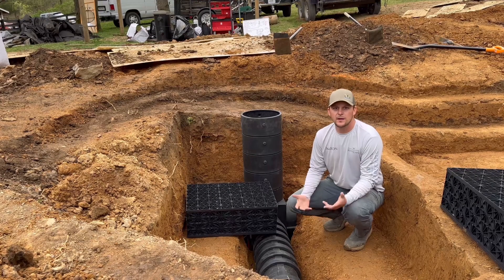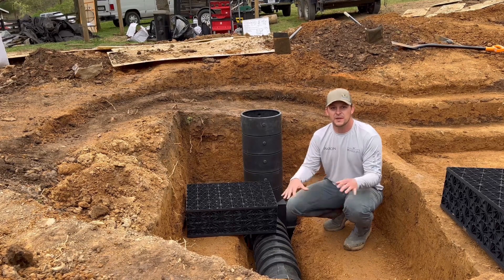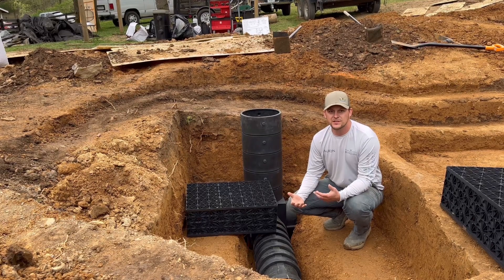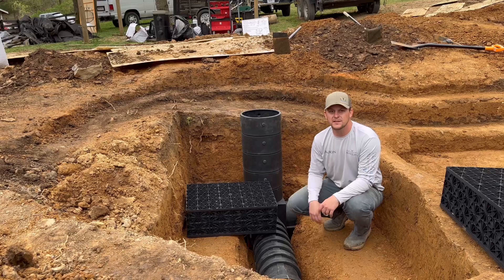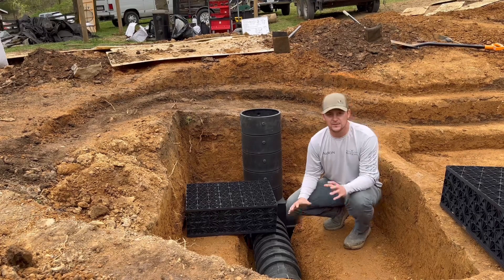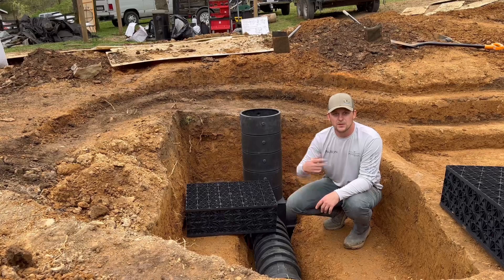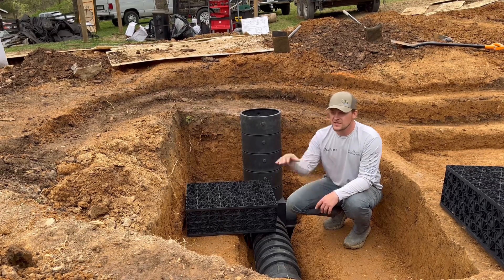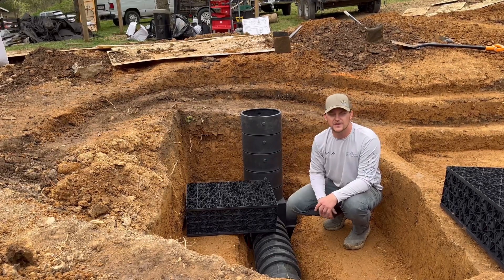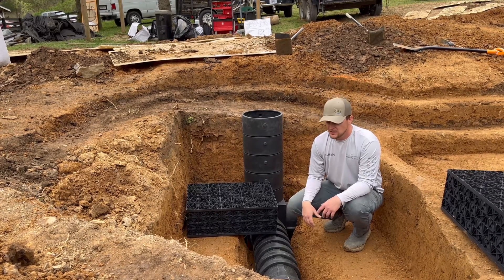Today we're going to talk about a wetland filter. This project is a 7,000-gallon pond — normally we use bio falls filtration for 6,000 gallons and below, which covers our small, medium, and large ponds. This one was slightly bigger due to customization, and it's a dog training facility, so we'll have a lot of dogs and handlers coming in and out.